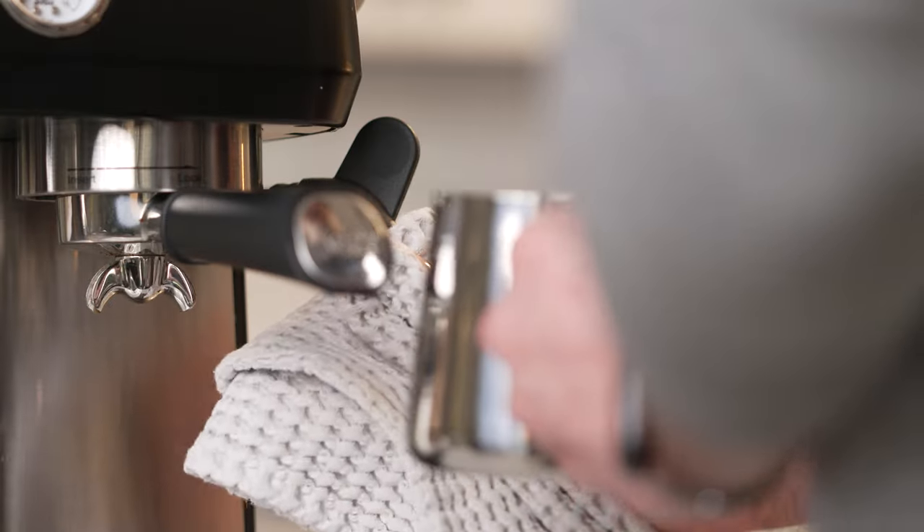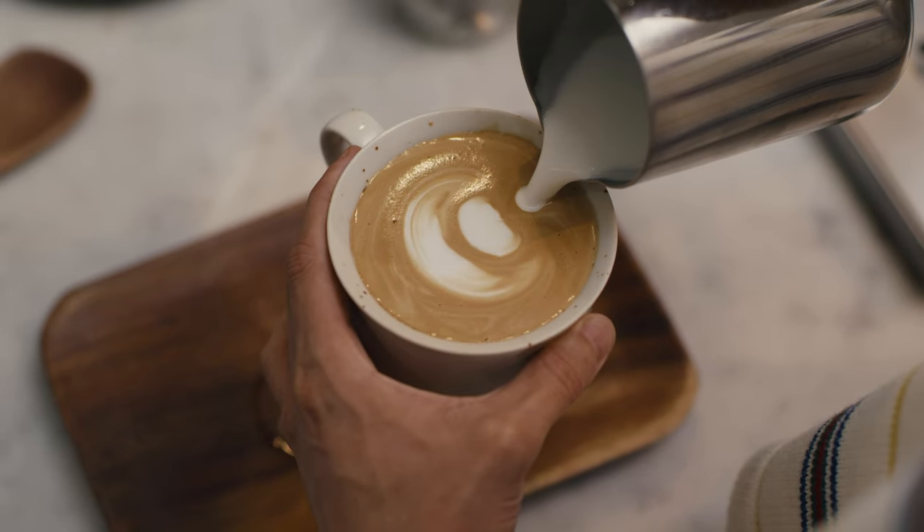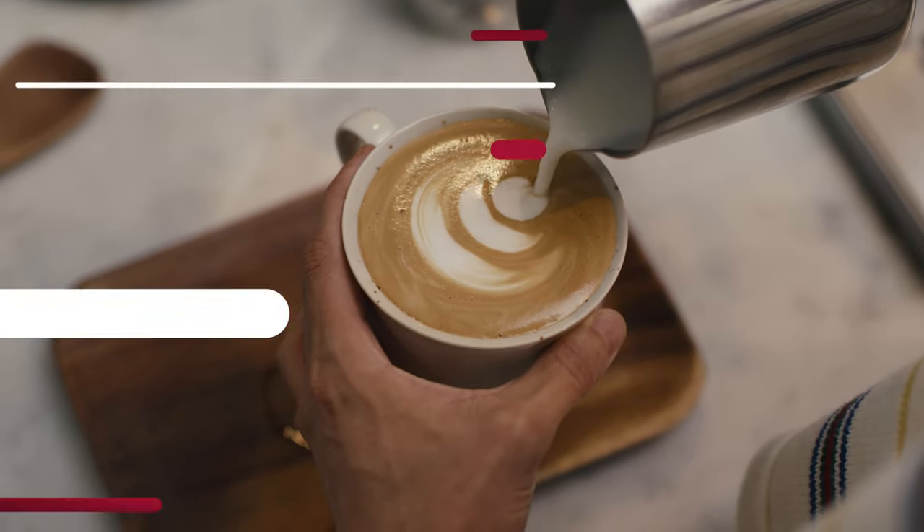Just be patient and learn how to steam your milk well. When finished, wipe the wand off, purge the milk from the wand by turning the steam on again, and then once clean, turn off the steam mode. Maybe you want to do some latte art — we have some videos dropping soon on our channel for that as well.